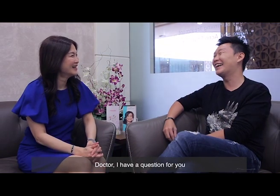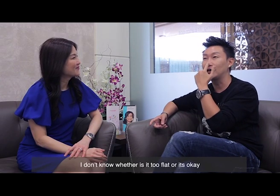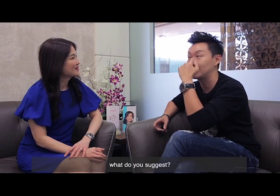Doctor, I have a question for you. I remember I was asking you about my nose — I don't know whether it's flat or okay, so if I think that it's too flat and I want to maybe fill this area, what do you suggest? The nose bridge? Yeah.